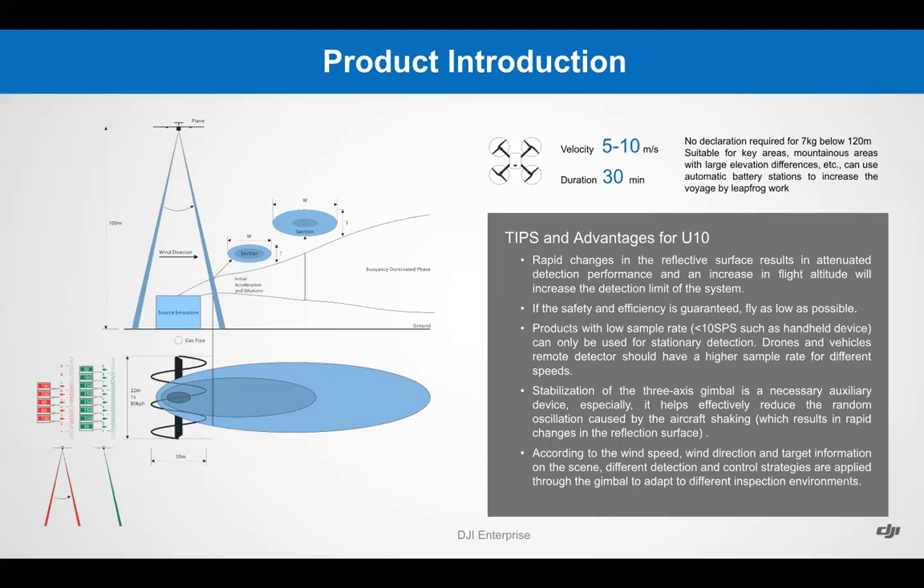Some recommended settings and tips for the U10: we recommend flying at 5 to 10 meters per second with 30-minute flights. When flying over reflective surfaces or at increased high flight altitudes, your detection limit becomes larger, making your data less accurate. We recommend flying as low as possible for best accuracy. The 3-axis gimbal is a huge advantage over traditional manned aircraft methods, where traditional aircraft experience lots of shaking which may result in reflective surface issues. The DJI 3-axis gimbal is a clear advantage over manned aircraft.